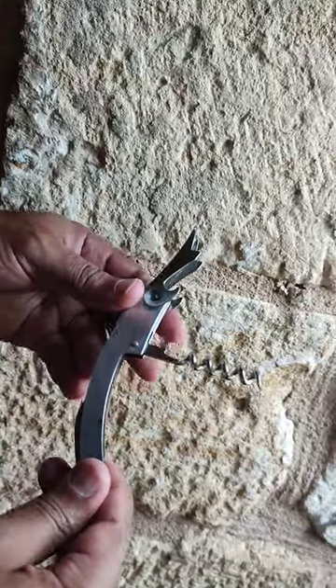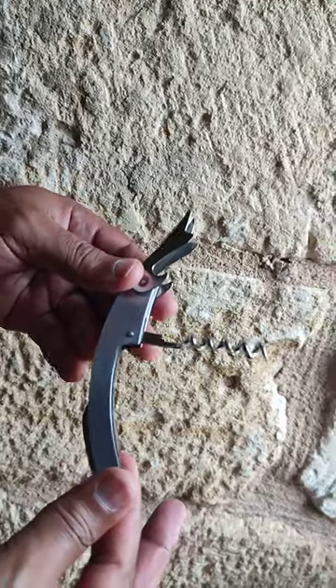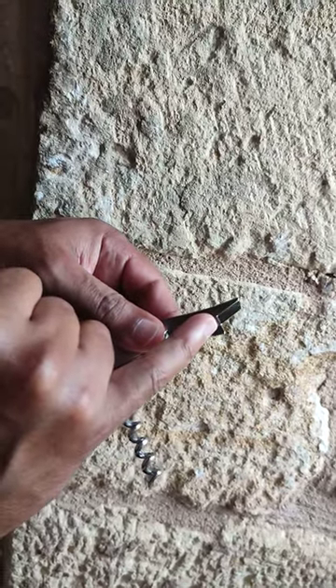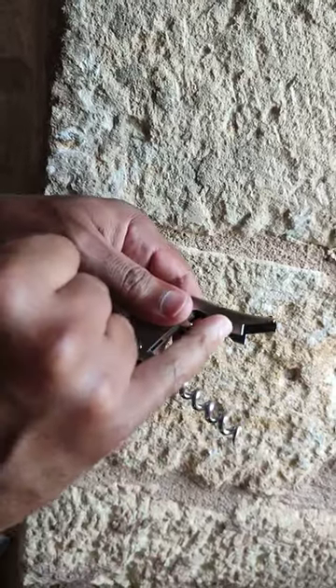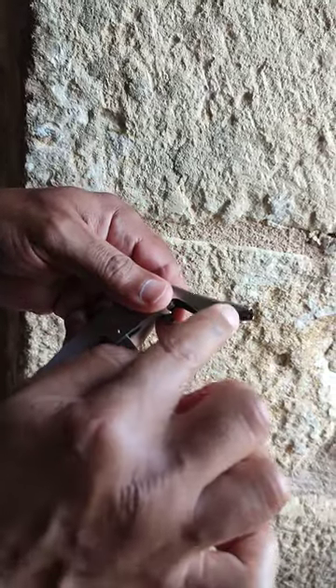Today I want to show you the cons of this Sommelier bottle opener — it's not the usual one that I use. The first point is the notch that you have here. It's much larger than the thickness of a bottle, which means that when you're trying to lever the cork out of the bottle, it will dig into the cork and prevent it from coming out. So that's one of the negative points.